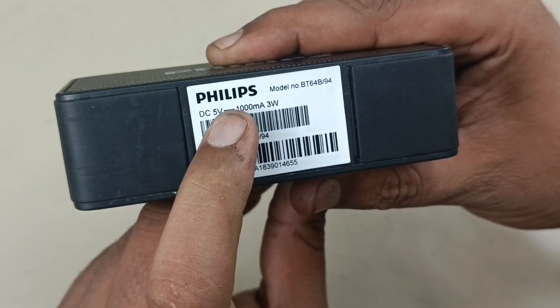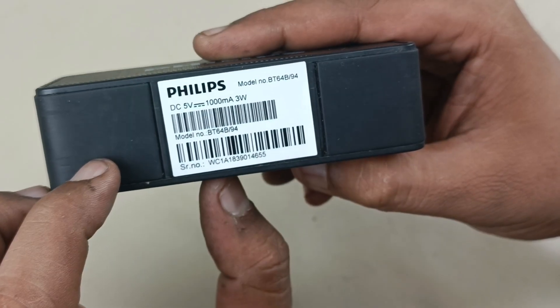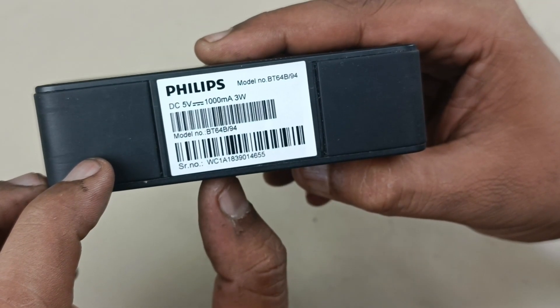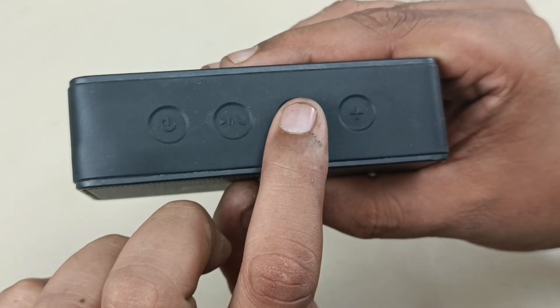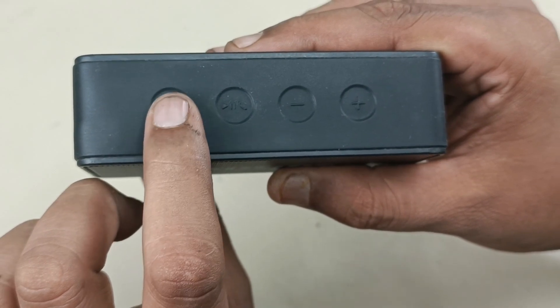This takes 5 volt input, 1000 milliamperes for charging. The model number is BT64. This is the front section — power on/off button, play/pause button, volume down, volume up, and this button also works as source selection.